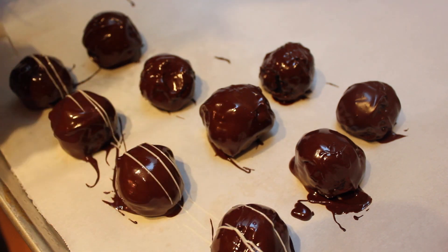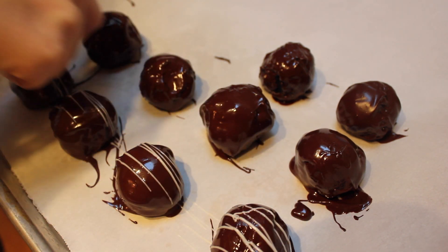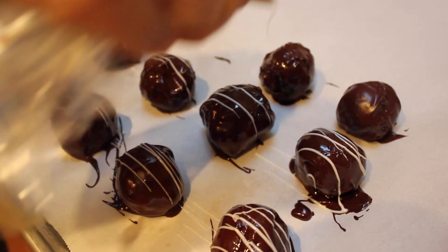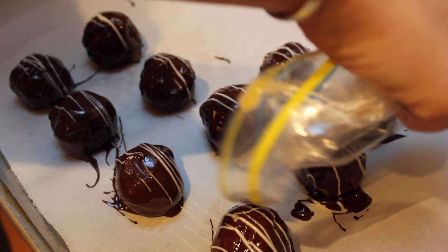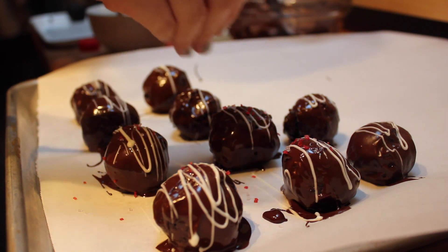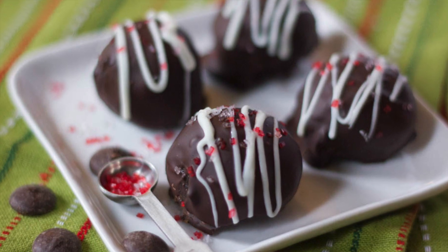I've microwaved some white chocolate, melted it down, placed it in a plastic bag, snipped off a little corner, and made the little drizzle lines that you see here. We're going to finish it off with some fun peppermint sugar — just crystallized sugar from the grocery store. It's as easy as that! Just stick them in the refrigerator once you're done, and in a couple hours you're left with a really delicious treat you can bring to a party or just enjoy on your own.